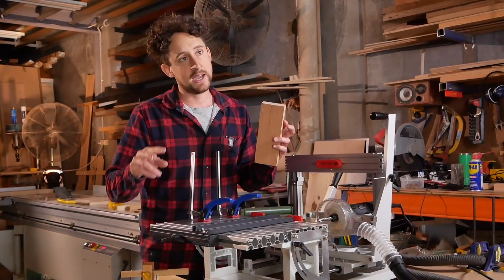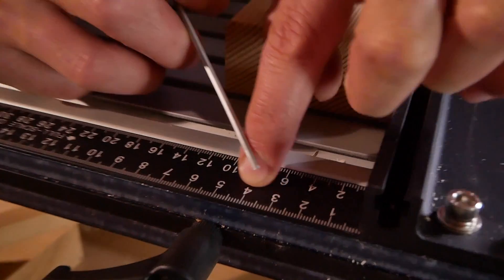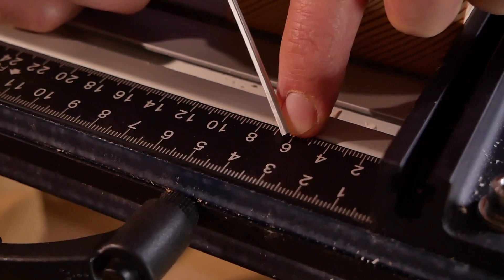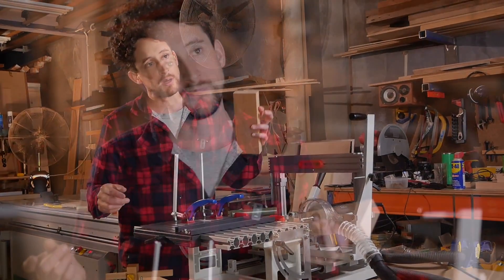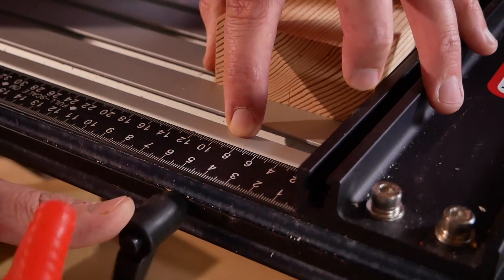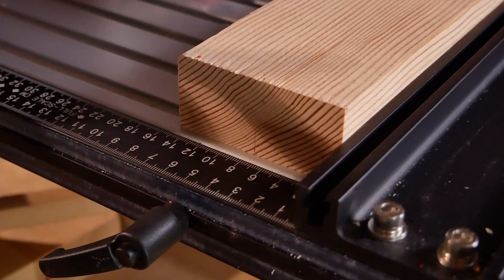The scale on the fence has a standard ruler and essentially a half-size ruler where one centimeter on the ruler represents two centimeters on the timber. What that means is instead of doing the math of 75 divided by two and finding that on the ruler, you just find 75 on the ruler itself because it's at half width — that's another way to line that up.